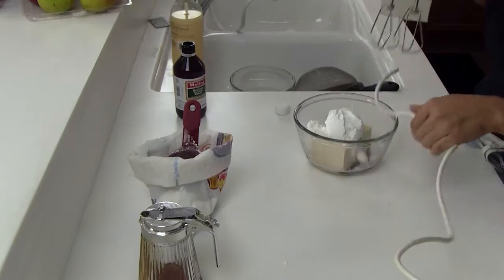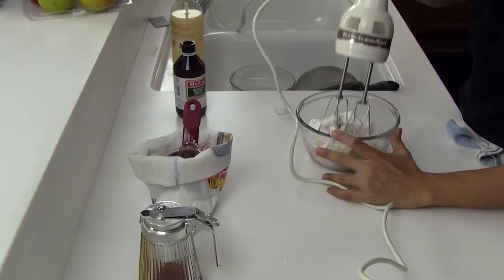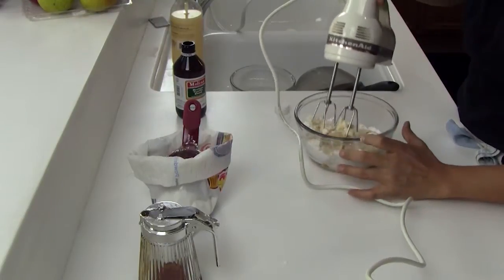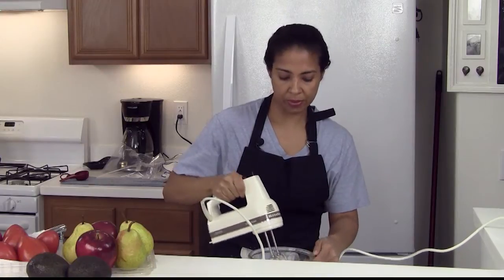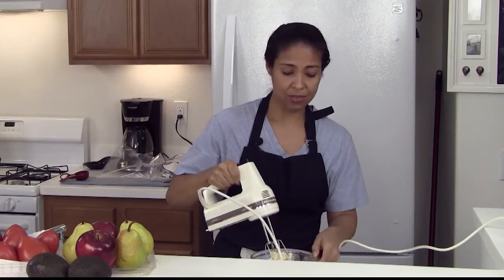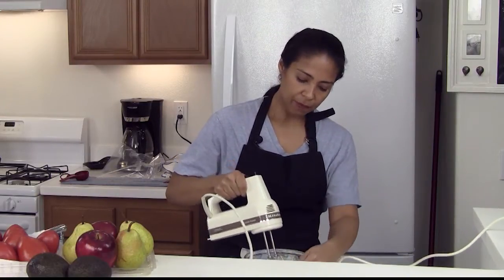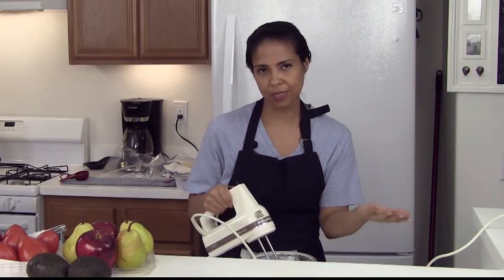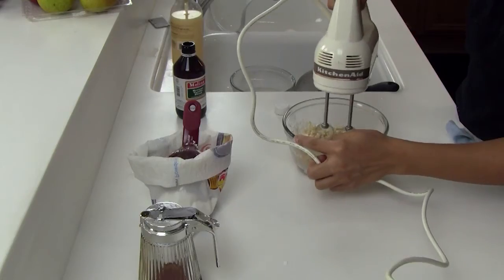Now we get our nice handy dandy hand mixer and smash in the sugar before we turn it on, because if not we have a total mess in the kitchen. This recipe is really healthy and delicious. Most people use butter — that would be seven and a half to eight ounces, which is like 800 calories just in the butter alone. But with tofu, for three ounces you only get 60 calories, so this is about 120 calories total. Now that that's all mixed in, we're going to turn it on.